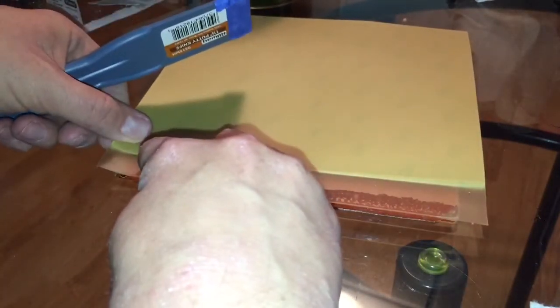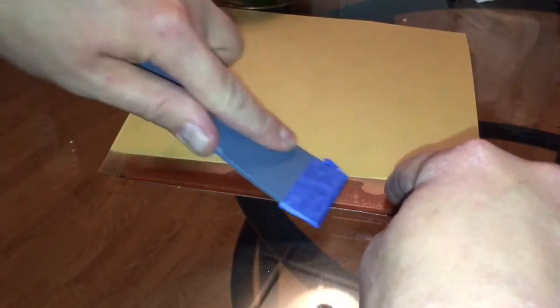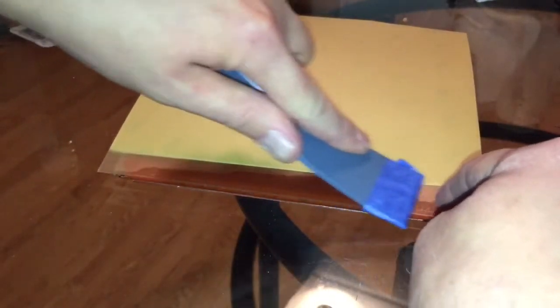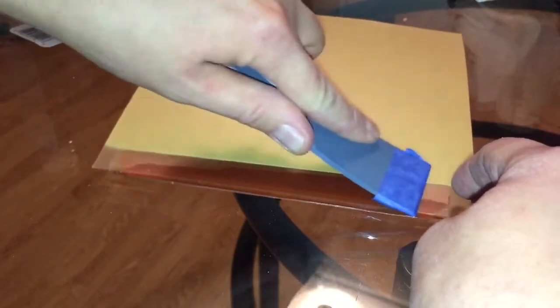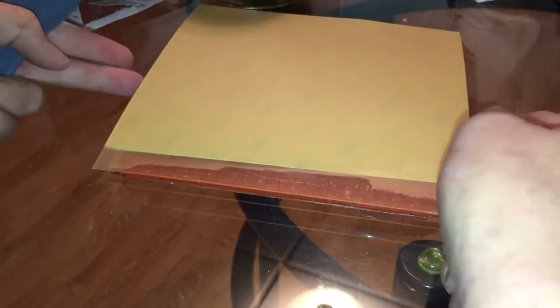Press it down. This is where your spudger comes in. As you go across the surface, make sure you take the air bubbles out — those will get to be bigger bubbles if you don't get them out. Continue and, as you work across, just peel a little bit more of the backing back as you scrub it out.